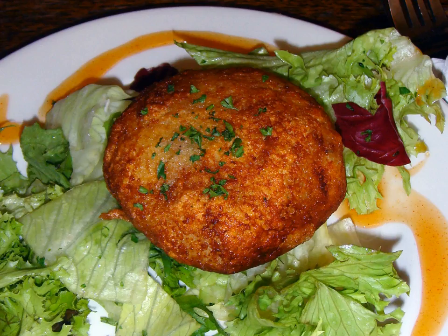In Thai cuisine, the fish is first mashed and then mixed with chopped yardlong beans, fresh cilantro, fish sauce, kaffir lime leaves, red curry paste, and an egg binding. This is deep-fried and usually served with a sweet chili dipping sauce. Tod Man Pla have become popular around the world.